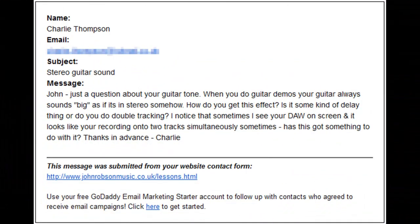You can leave a comment below this or any of my other videos, and you never know — your question might just end up in one of these videos. A chap who did get in touch was called Charlie, and this was his question: 'John, just a question about your guitar tone when you do guitar demos. Your guitar always sounds big, as if it's in stereo somehow. How do you get this effect? Is it some kind of delay thing or do you do double tracking? I notice that sometimes I see your DAW on screen and it looks like you're recording onto two tracks simultaneously — has this got something to do with it? Thanks in advance, Charlie.'